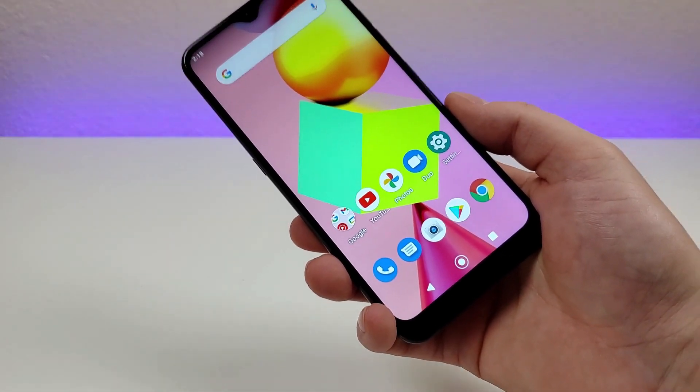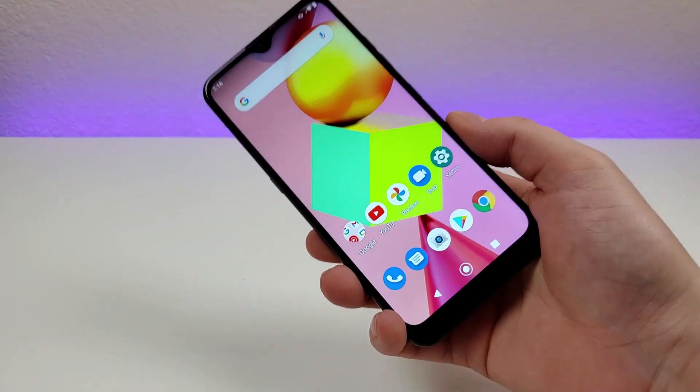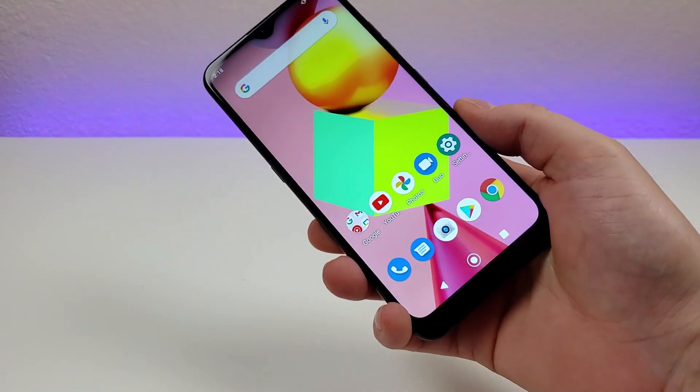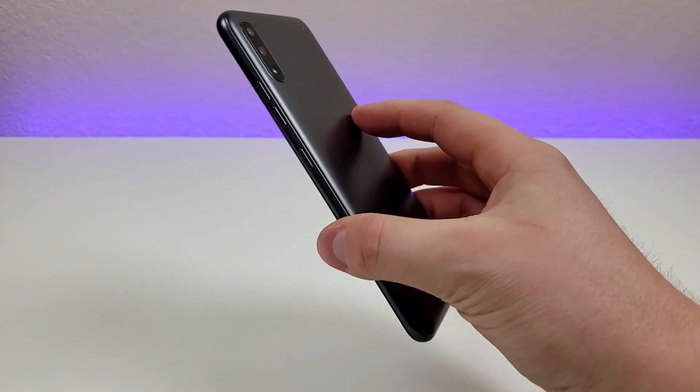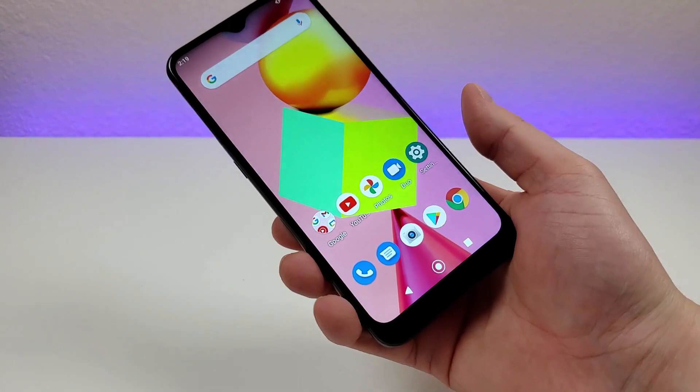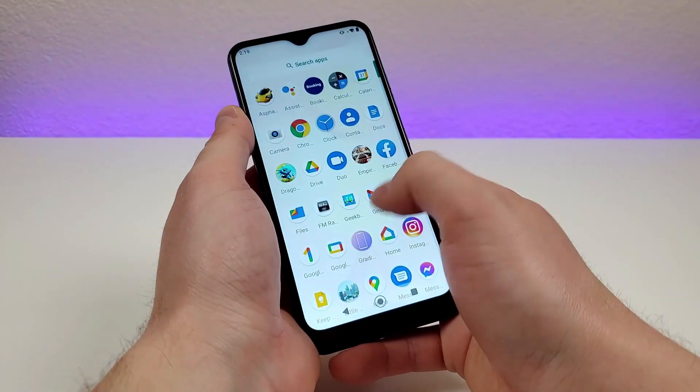This device features a 3,000 mAh internal battery — not the biggest internal battery ever, but also not really small. It is built into the phone, so you can't remove it. The software on here is Android 10, and for the most part it's a pretty stock experience.